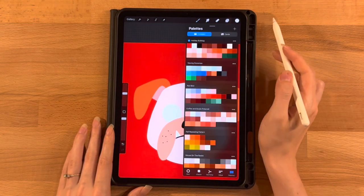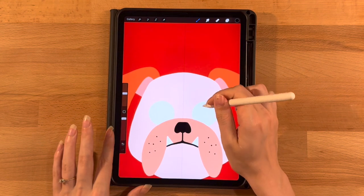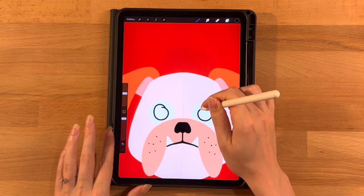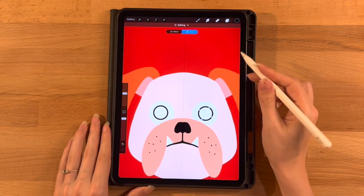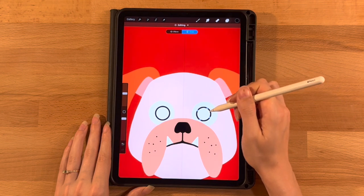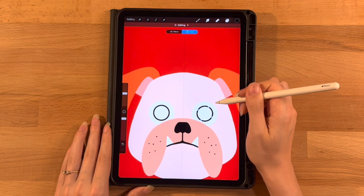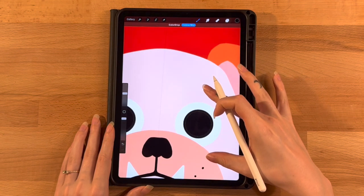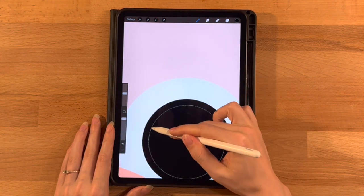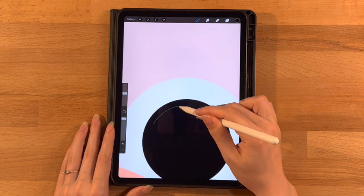Now we'll go straight into making the pupils. Switch to the third color on the top row, but same layer, same brush. Draw a circle inside, hold it down until perfectly smooth, touch your finger on the screen for a perfect circle, click the circle button, then move and resize it. Make it pretty much centered on the white circle, taking up a good amount of it — a good amount showing around the outside. Fill those in. There's a little ghost of a line I'll zoom in and fill in with the brush.